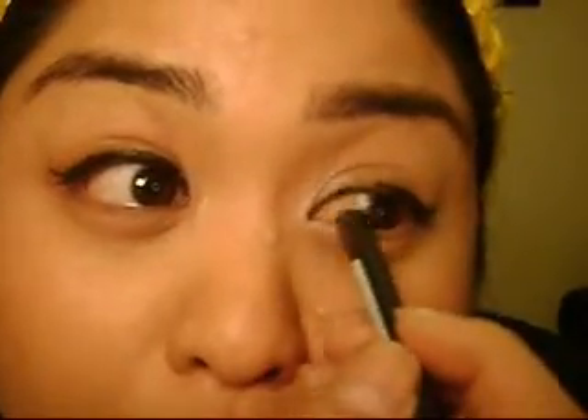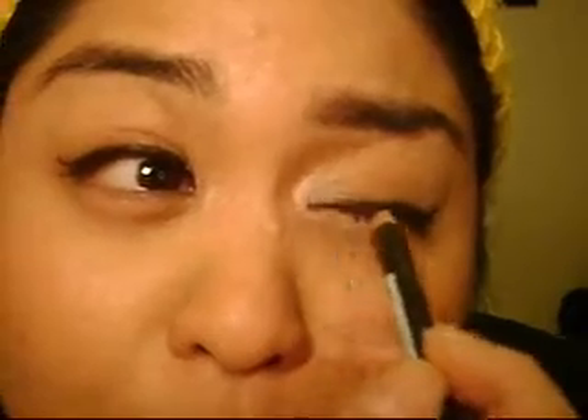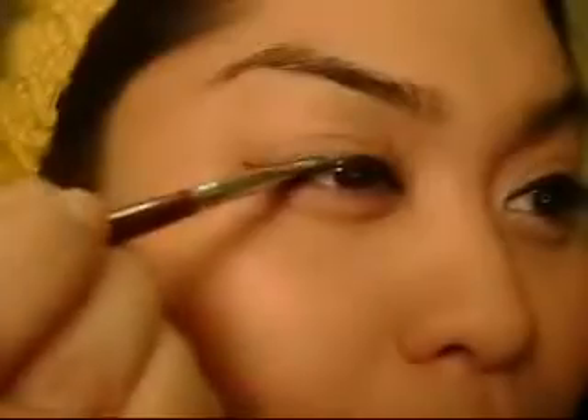And then just do the inner part of the eye. And there you go. So since the eyeliner is pretty creamy, it can tend to smudge throughout the day. So what you want to do is get an angled brush and take a matching eyeshadow or translucent powder, and go over the eyeliner to set it all day, just like that. And then you're good to go — it's not going to budge throughout the day.